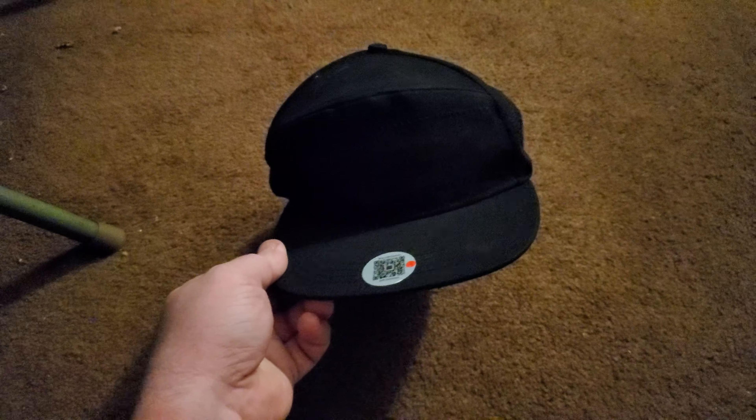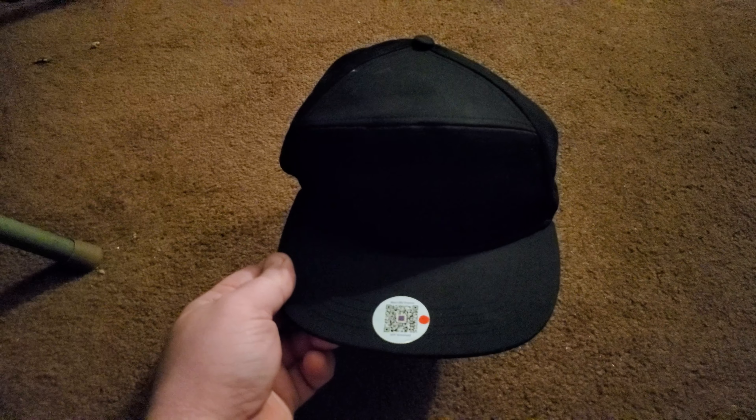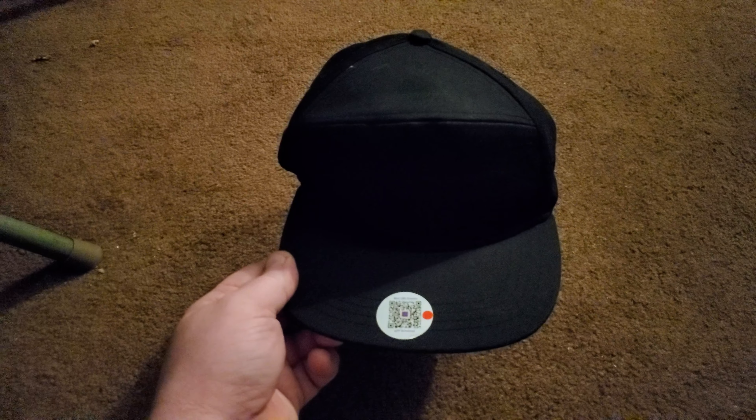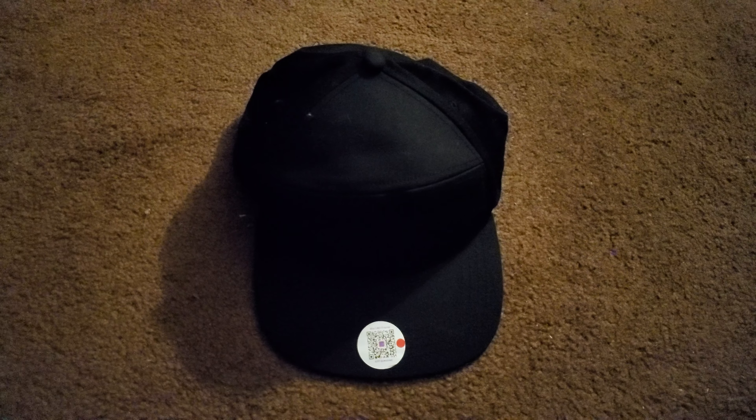So that was my new LED hat. I purchased it after seeing it advertised on Facebook — it said 'LED hat' and I thought it looked really cool so I had to have it. I can't wait to show it off in a club while watching one of my favorite bands play live. Thank you all for watching this video.